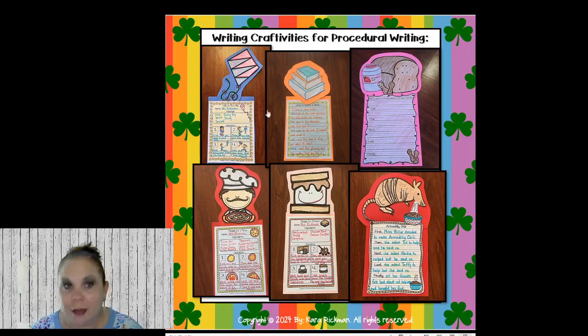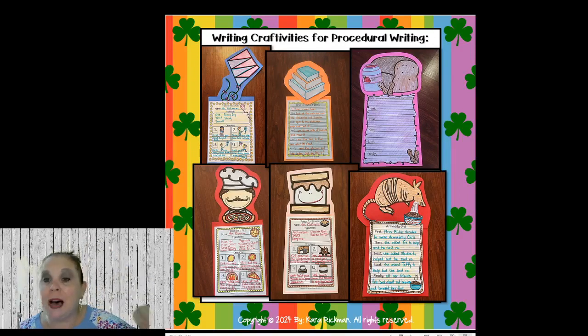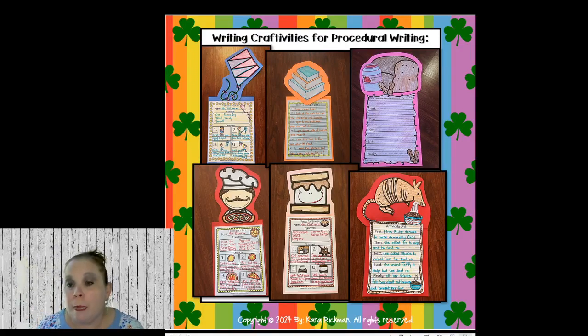I have How to Fly a Kite, How to Read a Book, How to Make a Peanut Butter and Jelly Sandwich, How to Make Chili with Armadillo Chili — I love that story — How to Make S'mores, and How to Make a Pizza. Armadillo Chili is so cute — it goes along with The Little Red Hen because Billy the Armadillo is making chili, her friends want to eat it but won't help, she shoos them away, but at the end they come back with a present and bring something to go with the chili. It's a really sweet book, goes perfect with Texas. I'm going to read it on Friday when we make chili.